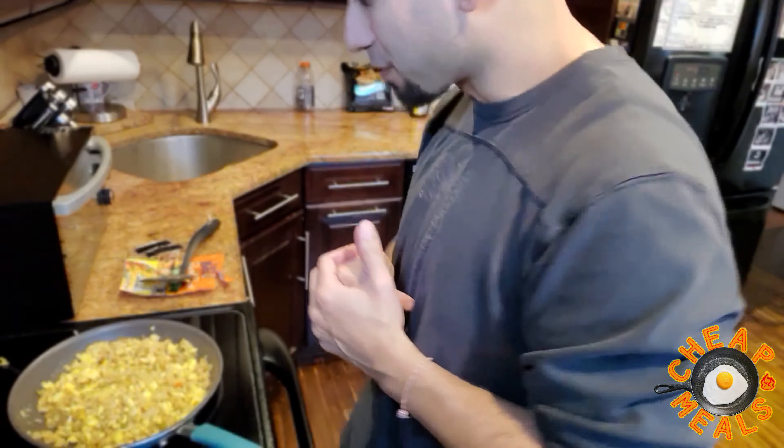The only other thing I might add is maybe some onion powder. I really wish I had an onion to chop up, but you don't need it — it's not necessary, it's my preference. I like a little onion. So I'm going to put a dash of onion powder in here and we'll be all set. Hibachi rice 101, baby — let's go. Here's that onion powder I was talking about.